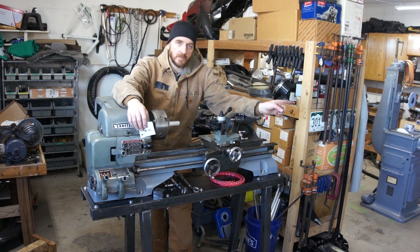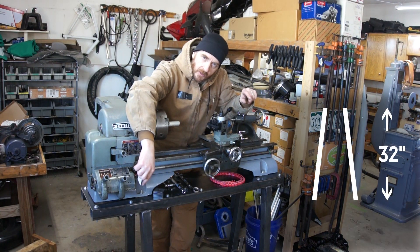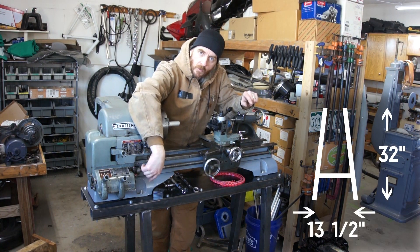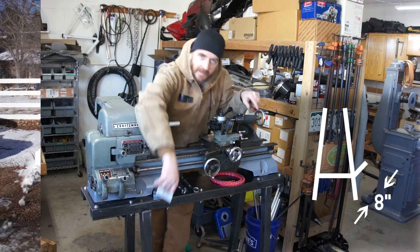First thing I'm going to do, I'm going to go outside and use the chop saw to cut the two-inch tubing to length. I need two legs at 32 inches, a cross brace at 13 and a half, and then a top support at eight.